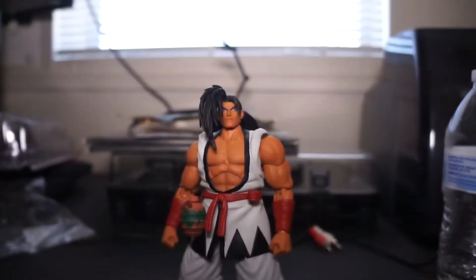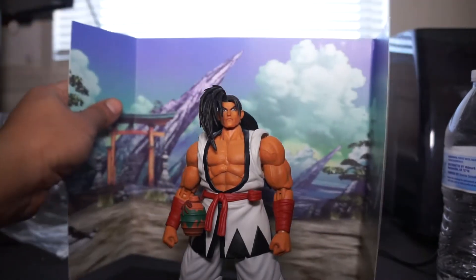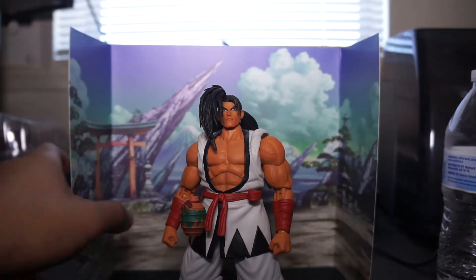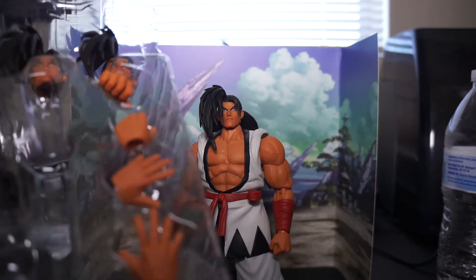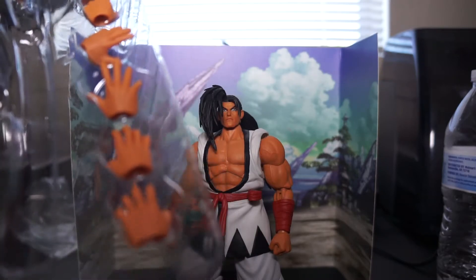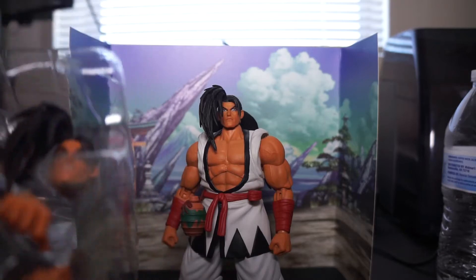The box background is something you can take out. In terms of accessories, it comes with fist hands, open hands, and grip hands for the swords.